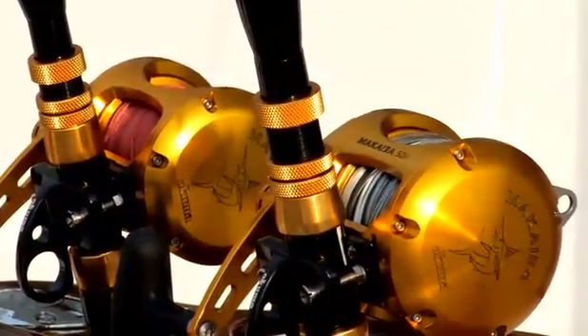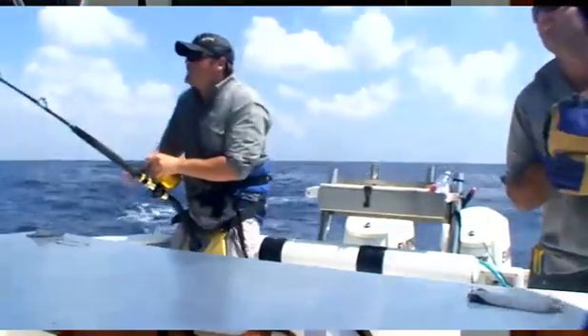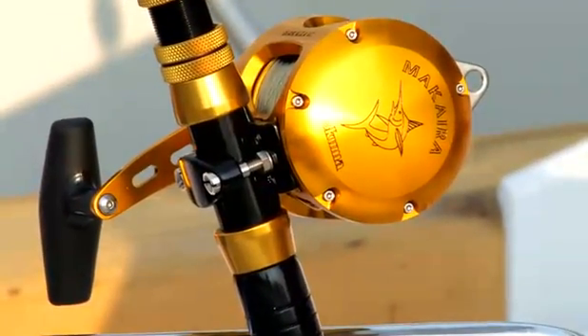We've received several patents on this new design. We've done extensive testing around the world for over two and a half years on this reel, and it's the most researched and planned project ever to come out of Okuma Fishing Tackle.